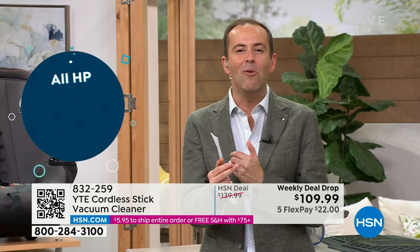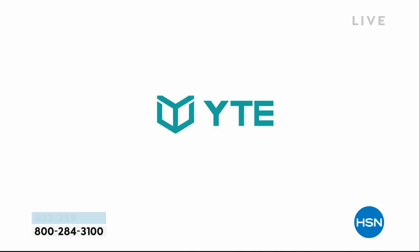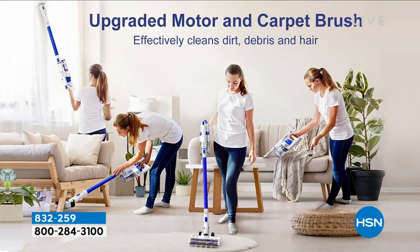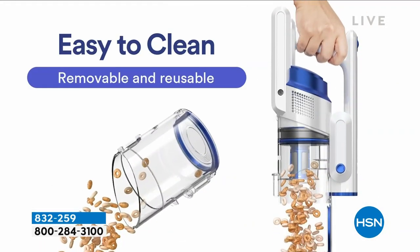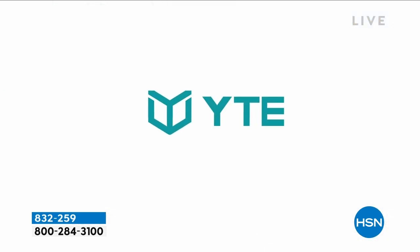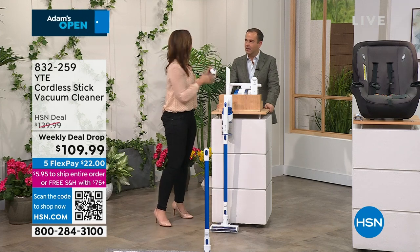You can put it to the test in your home with your family, pets, on carpets, hardwood, laminate, tile, or linoleum. If you don't love it, you have our 30-day return policy. You're benefiting today because it's the weekly deal drop and the launch. We include the tools you need — but not too many crazy tools where you're wondering, 'What is this one for?' One of my favorite attachments is perfect for vacuuming the couch.